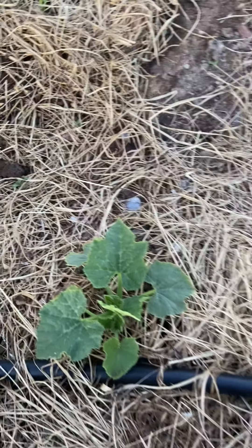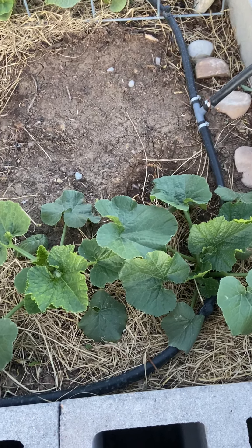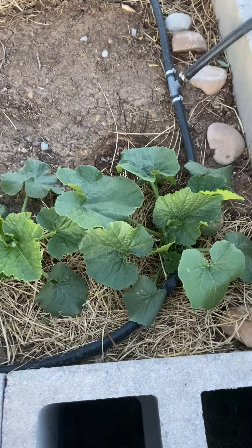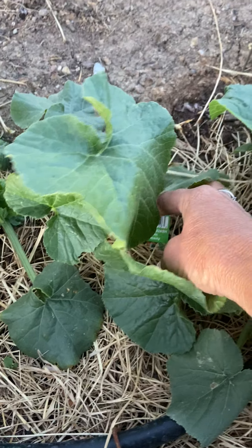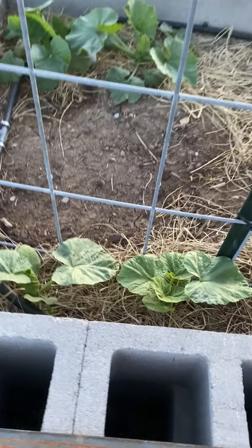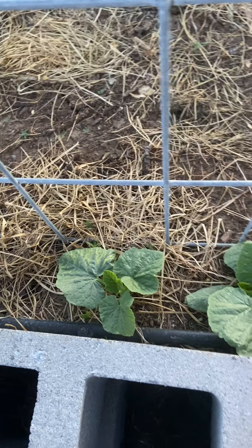Over here we've got straight-neck yellow squash and they've already started going crazy. Since this is a new garden with basically a hodgepodge of dirt from our land, from Jared's land, and city compost — we mixed in mulch and compost and didn't know what we'd get, but they're really liking it. This is zucchini squash. On this side on the trellises, there's a Blue Hubbard — an heirloom that looks like an acorn squash but with a silvery-blue color — and a spaghetti squash, also heirloom.